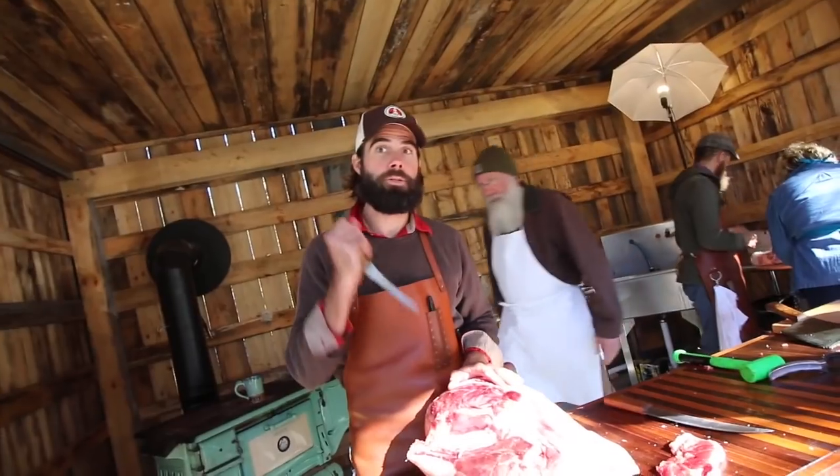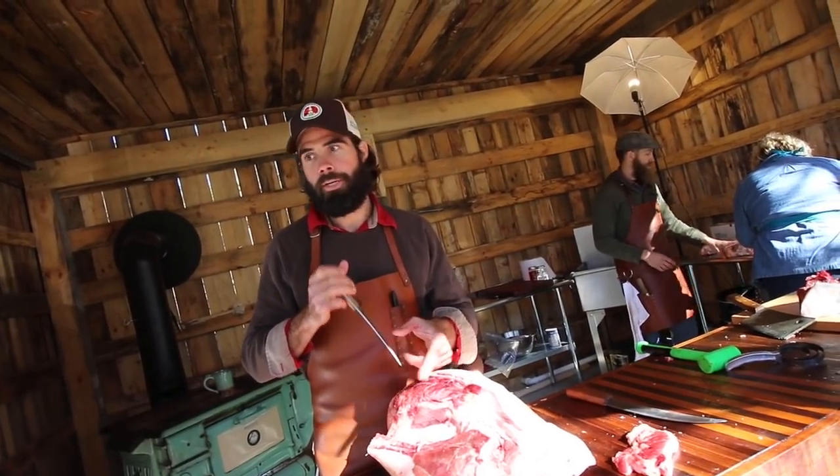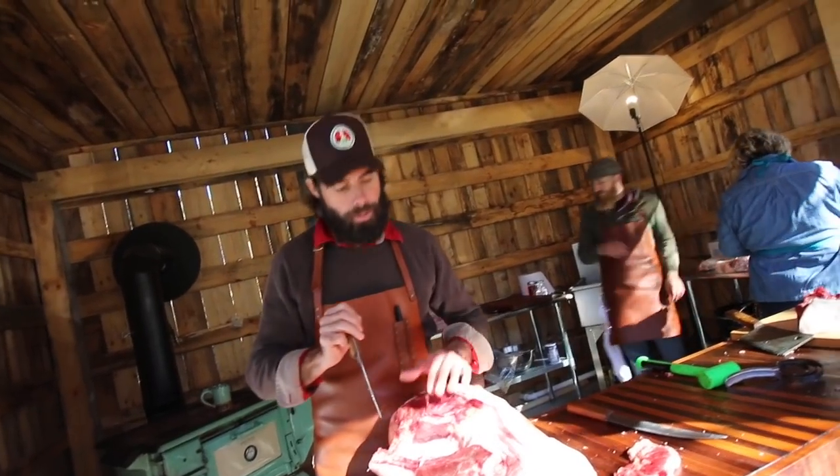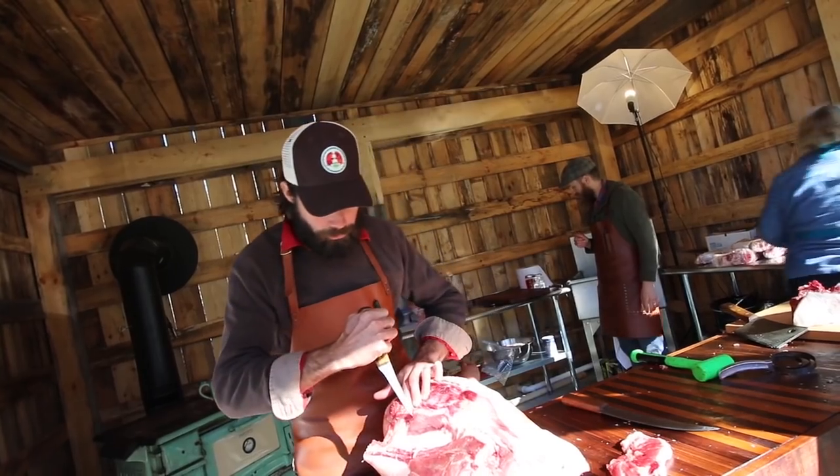So I want to be able to know that my knife is within reach — it's never just searching around down there. And also, you want to hug the contour of whatever bone you're cutting.